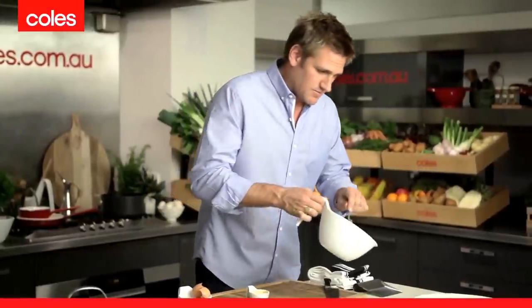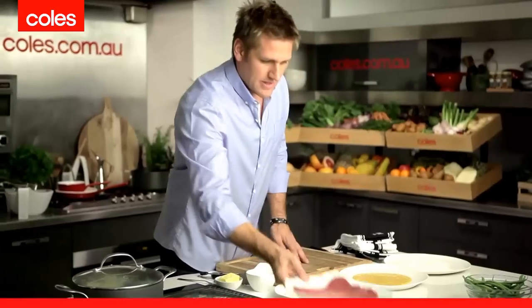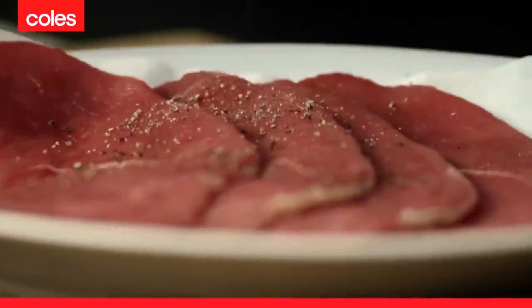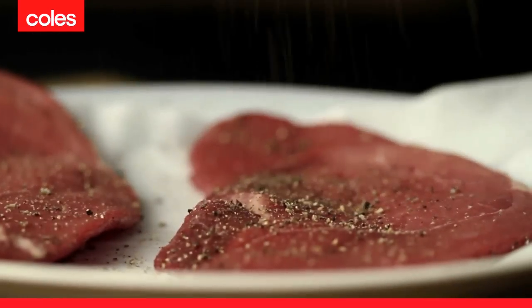Once you've got those eggs and mustard combined, pour that onto your last plate. Grab your schnitzels and season them with just a little bit of pepper. Whenever I cook something in a crumb like this, I like to keep the salt to season at the end because I love that salty crust you get. So, just with some black pepper, make sure you turn it over and get both sides.